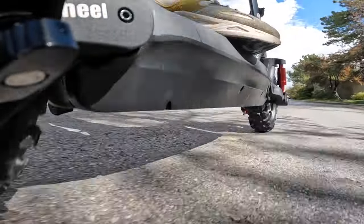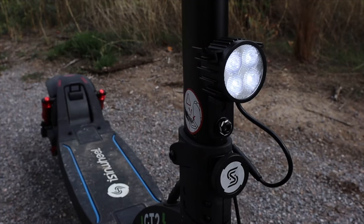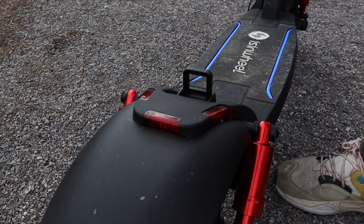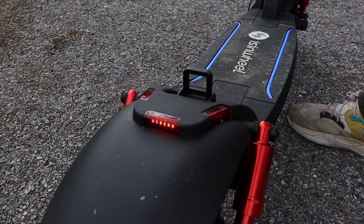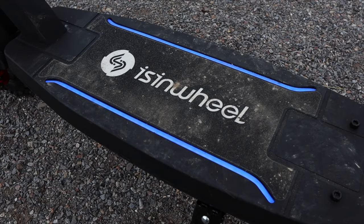The GT2 also has a full set of LED lights. Here is the front headlight, which is nice and bright and well-mounted for good visibility. On the back, you've got a simple set of rear lights and rudimentary turn signals. The deck itself lights up with a blue accent lighting, which I think will probably do the most for being seen by cars.